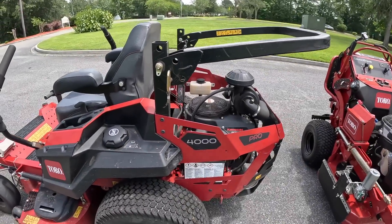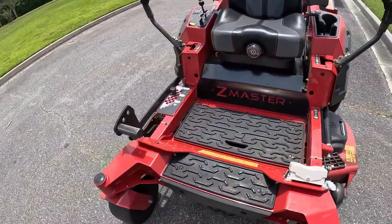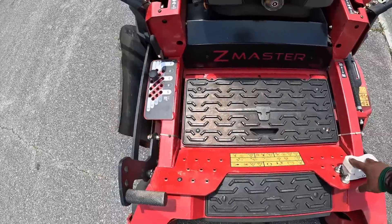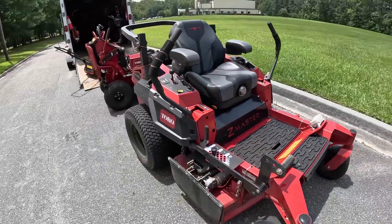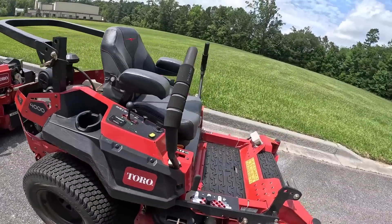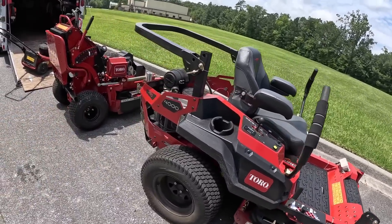My big mower is a Toro Z Master 4000 and it has the Green Guard chute blocker — this pedal right here — you open it and you close it. The mower has been extremely, extremely perfect for me. I've had it for the past two and a half years and it is doing great.